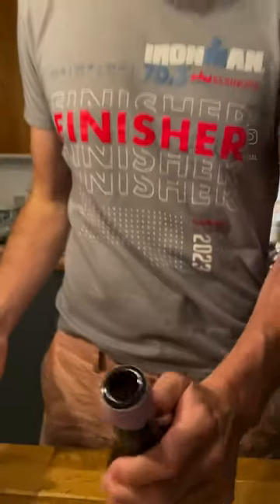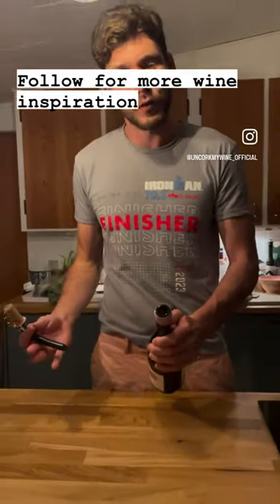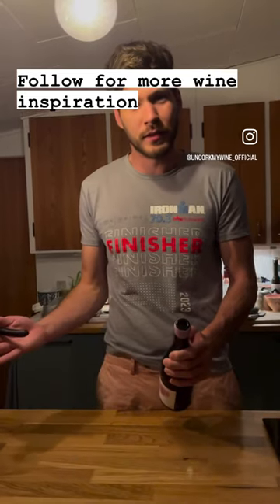Then just open it like a normal bottle, and as you see, it loosens often tightly and nicely. You have a perfectly opened wine bottle. That's the easy trick. Have a great night, cheers!